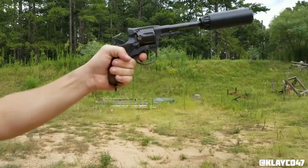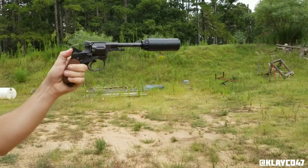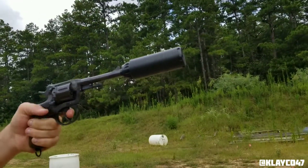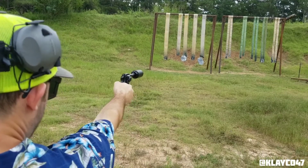Let off the trigger slow. Oh, no puff. That's it. That's a double action.